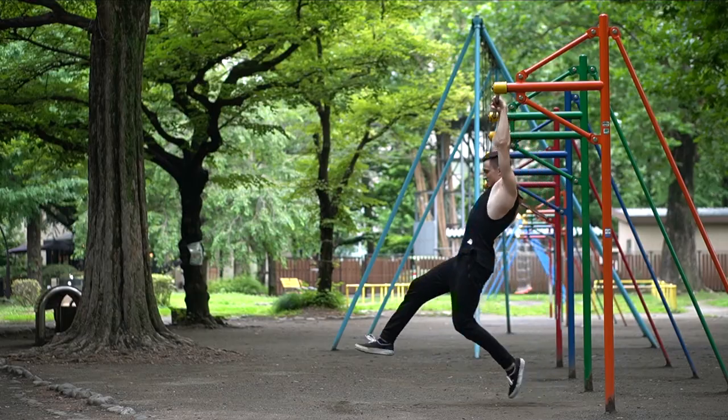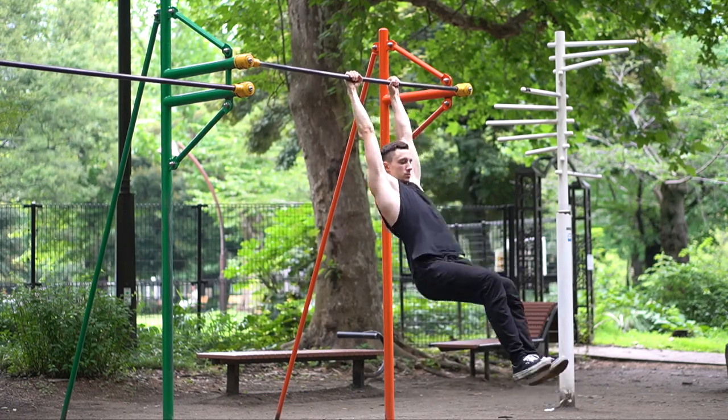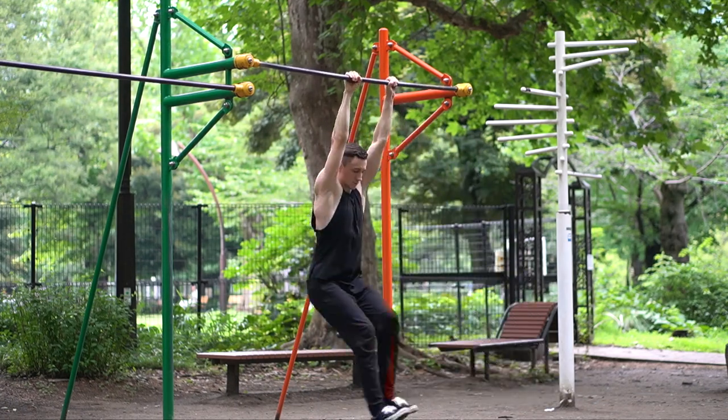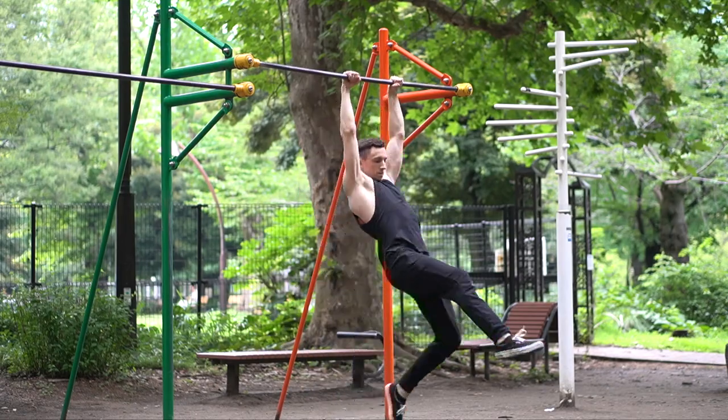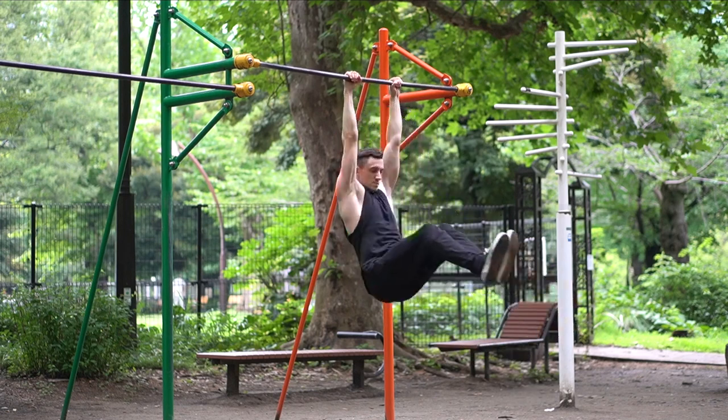This was already familiar to me as I used the same technique when I was learning the muscle-up. I practiced the swinging and I got a lot better — with the correct swinging technique I got a lot more momentum than in my first tries.